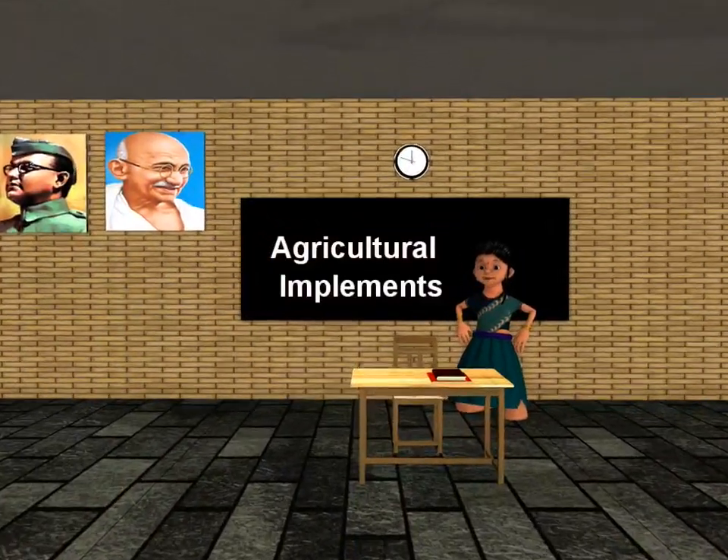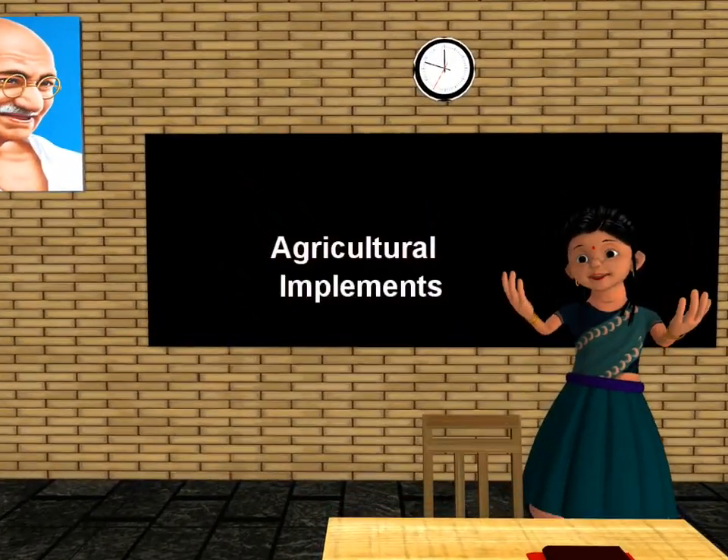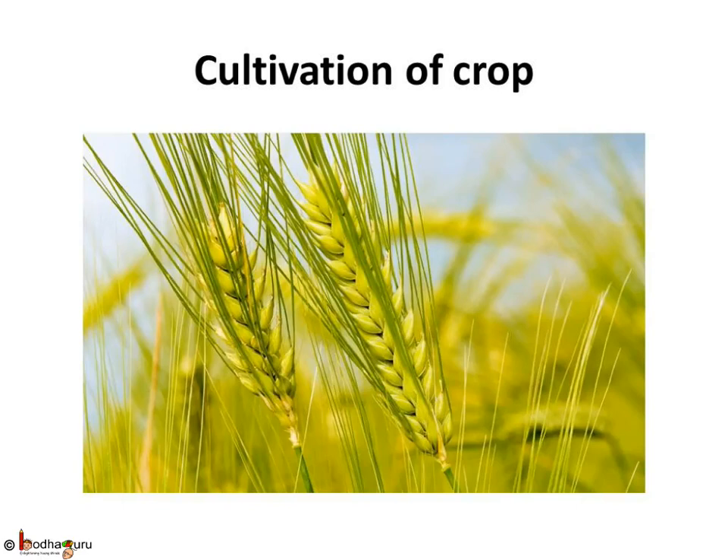Good morning children. Today we shall learn what tools and machines are used by farmers for cultivating crops. A number of tasks are required during the cultivation of crops. These are: preparing soil, sowing the right seed at the right time, adding manure and fertilizer, providing water to the crops, protecting crops from pests, destroying weeds, and harvesting the crop and storing them properly.